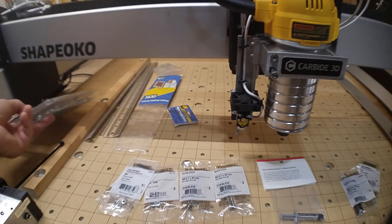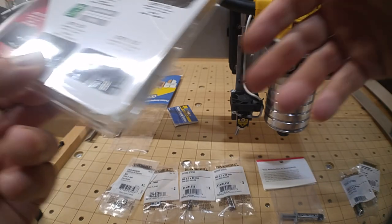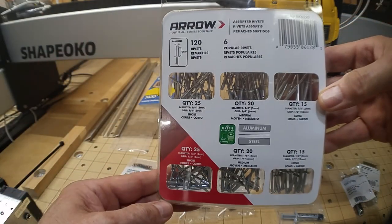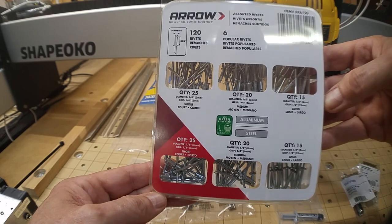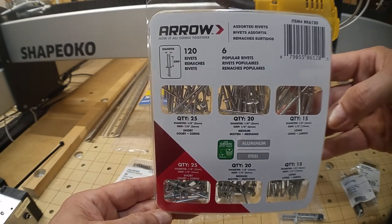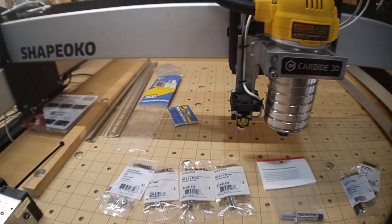A lot of this is going to be pop-riveted, like I did with my JTech laser bracket. So I got an assortment of pop rivets — some aluminum, some steel — in sufficient lengths for whatever I wind up doing. That's another part of that 80 dollar total.